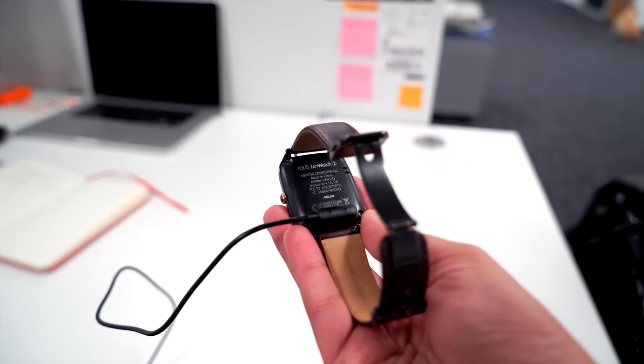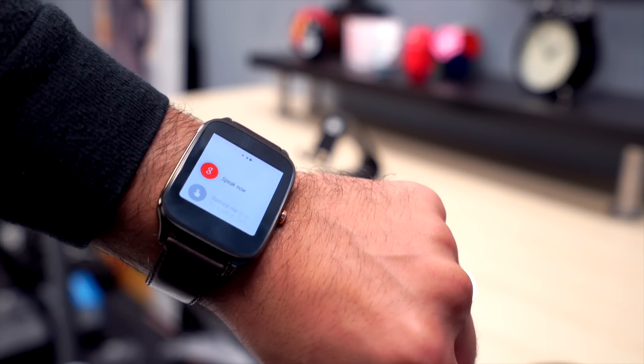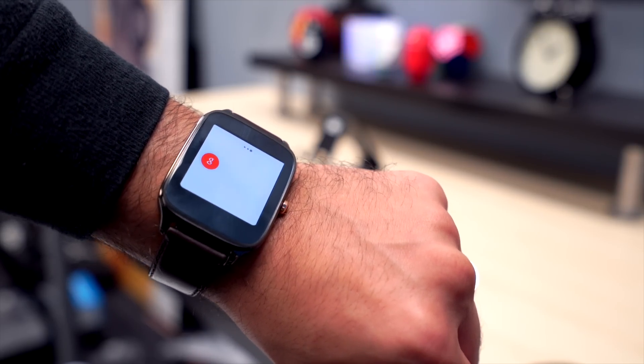The one notable omission here is the heart rate sensor, but to be honest I find that to be more of a novelty than anything else. I don't use it all that often on my Moto 360, and I have a hard time believing that people use it often to begin with.